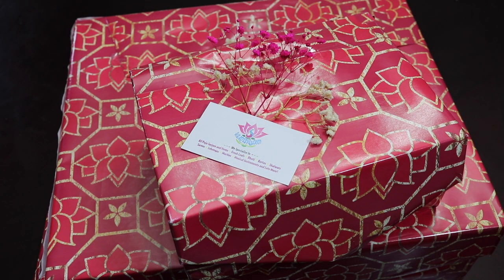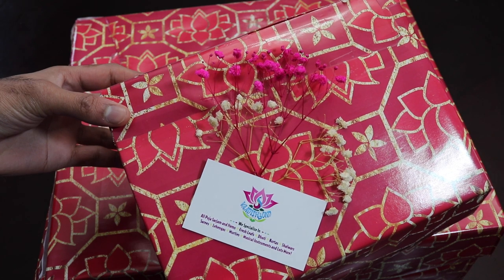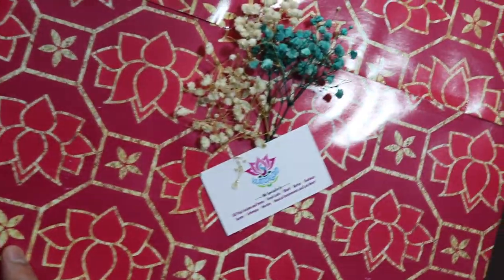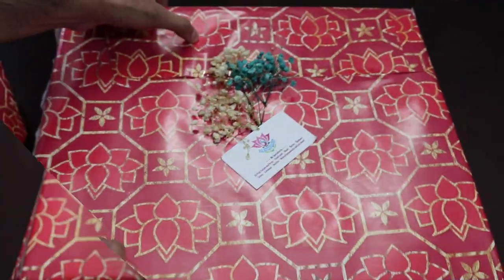Thank you to the staff over at Vani Sham for helping me put together all of these different items to show you all at home. I hope you check them out for some great quality items, great prices, a wide array of items, and trust me — you're going to get great customer service when you go there. They also included their business card. If you want to see any information about this store, I'm going to leave it all in the description box right below this video — their name, phone number, and other contact information so you can get in touch with them.